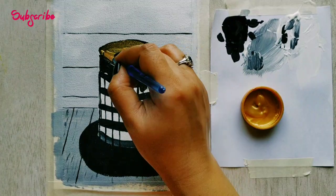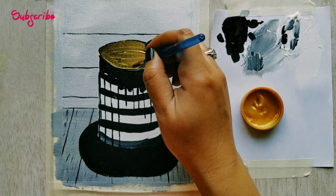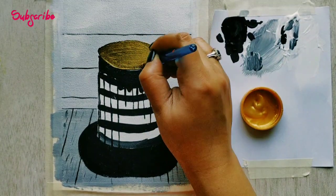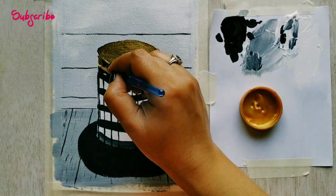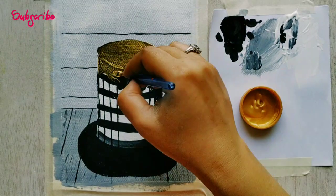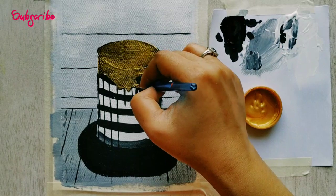Now I'm covering it with gold. I'm located in India and on Amazon India we have a beautiful gold color which is from the brand Flash — the shade number is 100. Do try this out because I'm very pleased with the results. Now let's cover this entirely with gold.